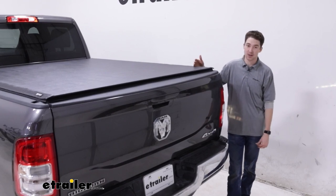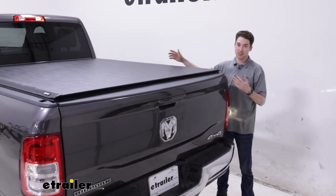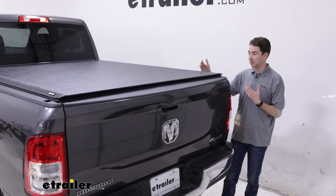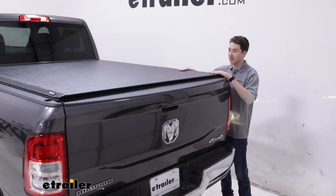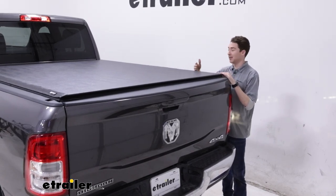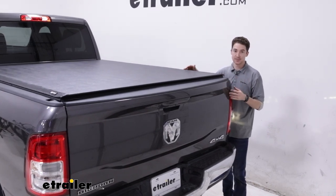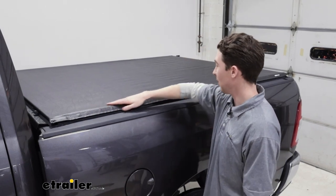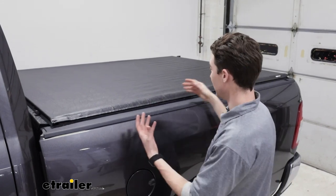You might want to use a soft tonneau cover like this for a handful of reasons. First of all, when it's in this position, it's going to be able to protect things that you're storing in your bed, not only from elements like rain and snow, but also from people just being able to reach in and grab them. It'll provide both an extra layer of protection and an extra layer of security, and you have the added benefit of better fuel economy on longer drives. The cover itself is made of a vinyl-coated leather grain material, which is going to stand up pretty well, not only to UV, but just weather in general.